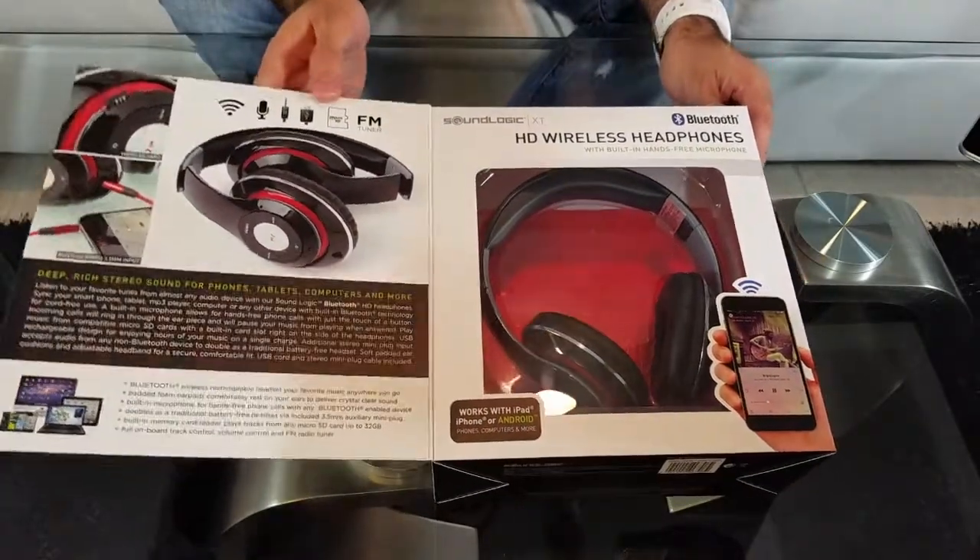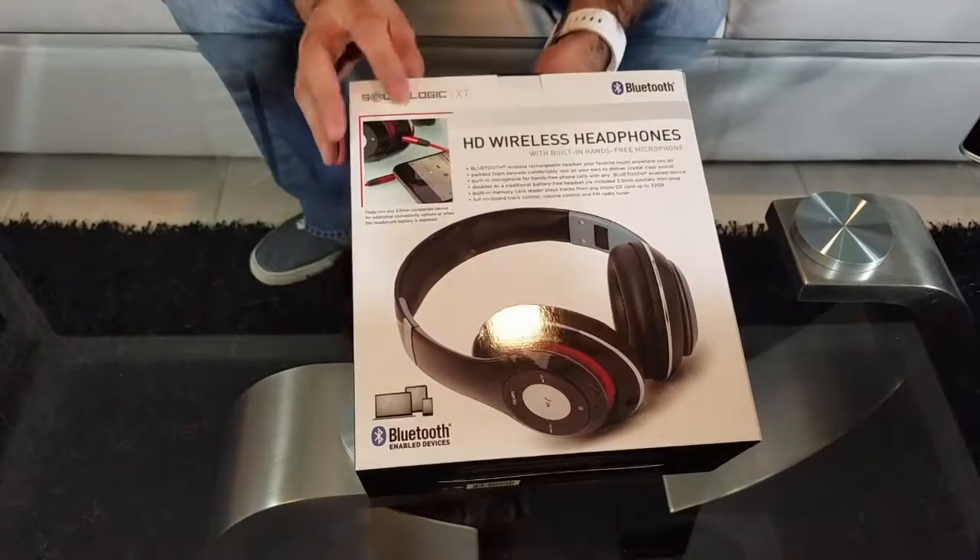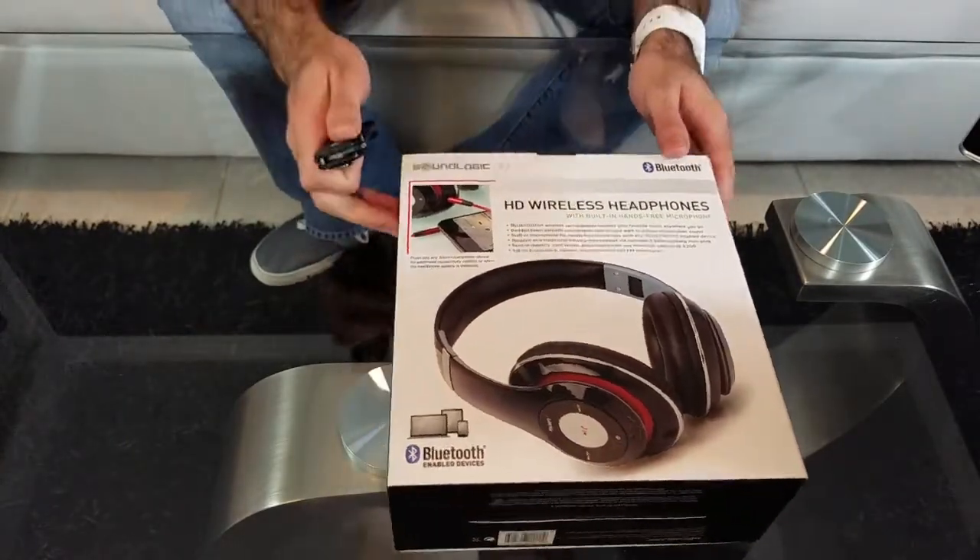The box is pretty nice — they did a good job with the pictures and the description, it really grabs the attention. Now let's get to it and open the box.